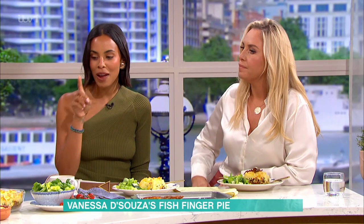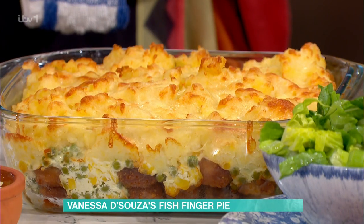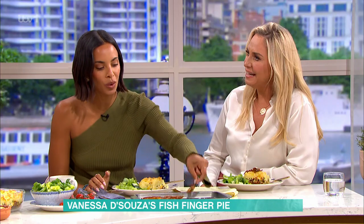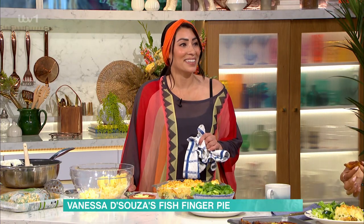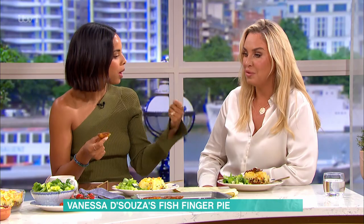How long does that go in the oven for? 20 to 25 minutes. It's genius — so easy. These are gorgeous as well, by the way. So easy to put together, especially in the summer holidays. At times like this you want something quick, simple, easy — you can just rustle it up for the kids. And this weather has not been great, has it? It's quite comforting. Very comforting. Thank you, Vanessa — thank you so much.